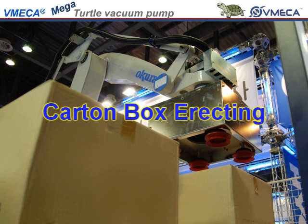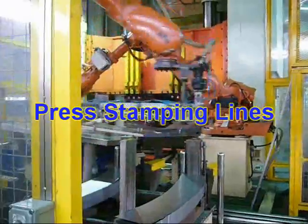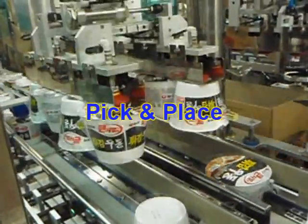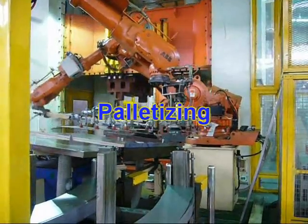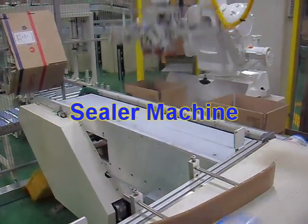You can utilize a turtle pump in any of these applications: carton box directing, rotary packaging, press stamping lines, pick and place, palletizing, labeling, and sealer machine.